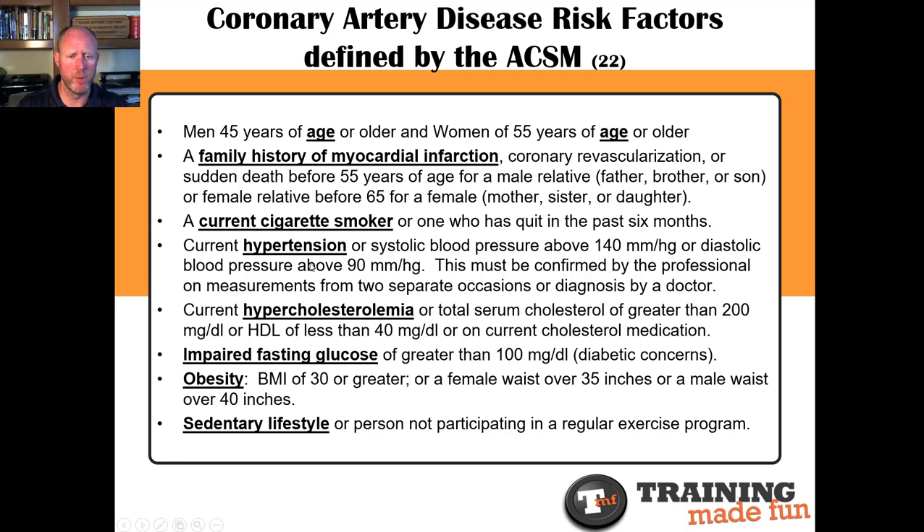As far as lowering or normalizing blood pressure — ideally around 115 over 70 to 75 — normalizing cholesterol, ideally 150 or below total, and normalizing blood glucose levels between 85 to 100 milligrams per deciliter after about eight hours of not eating, four things have a big impact: sleep, nutrition, exercise, and life stress. They all play a role with these factors, and you can see ups and downs relative to any one of the four.